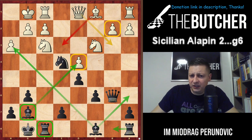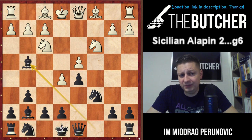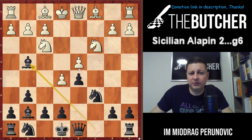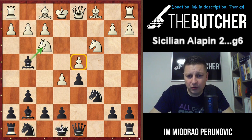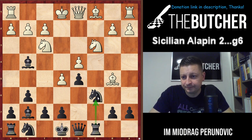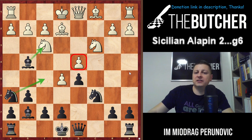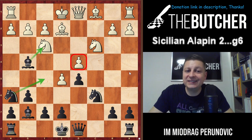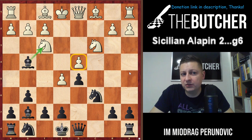They can play Be3, we want to go Rb8, Ba6, we also have pressure and ideas with Ba3 or Rxf3 afterwards - fantastic position for Black. Finally, if they play Nf3, by now you should be familiar with the Bg4 theme - when you play Bg4, White has problems with the d4 pawn and it's always good for Black to give it up for the knight. They go Bb5 - well, I'll play Rc8 and take by rook on c6. If they play Be2, I'll go with the typical Nh6, Nf5 and take on f3 once forced.